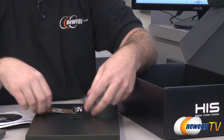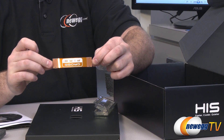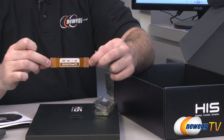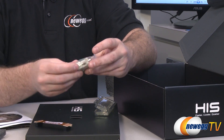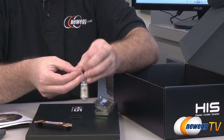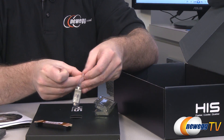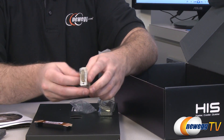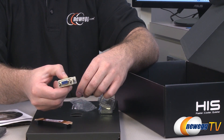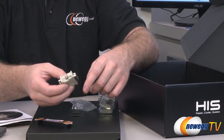We also have a CrossFire bridge that comes with the card. It's a triple-slot-spaced CrossFire bridge, which is important because these are wider cards. You also get a DVI to VGA adapter in a little baggie, though I don't recommend using it.